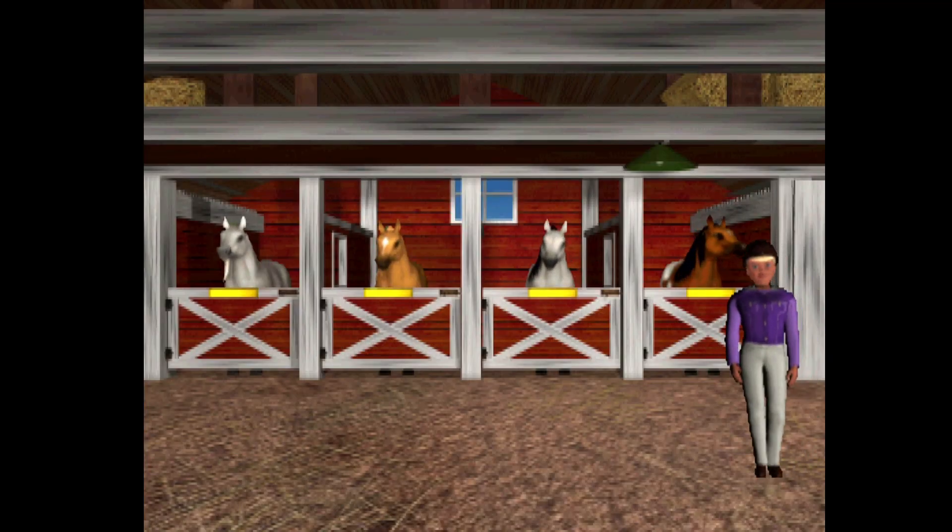These are our four beautiful horses. We have a palomino, a paint, a white, and a dapple gray horse.